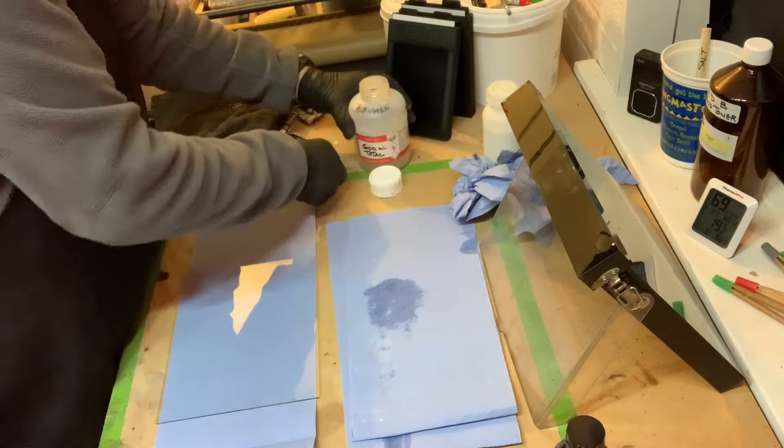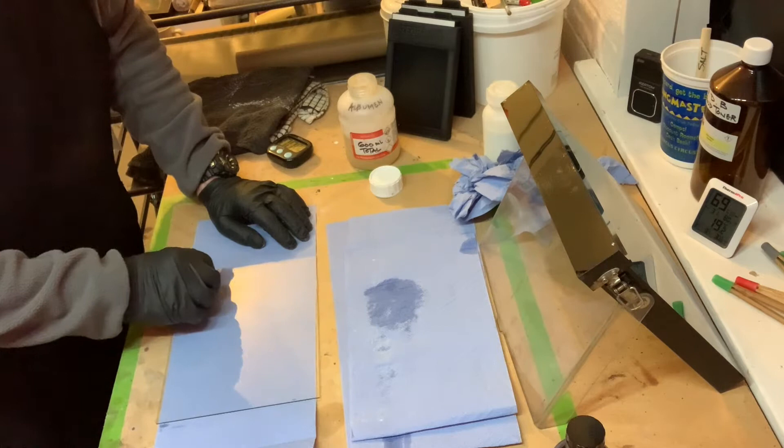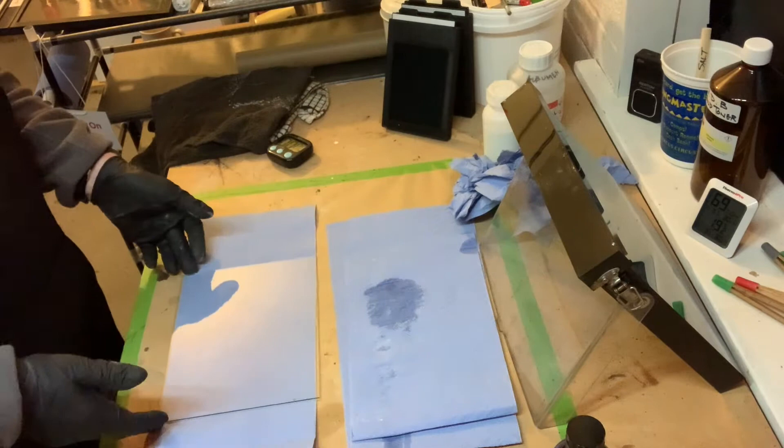Albumin is coated to the edges of the glass plate to prevent shrinkage of the collodion when it's applied. This is simply one egg white to 300 milliliters of distilled water, shaken and then the froth removed from the top of the mixture. It's best applied using a clean cotton bud and only needs to be applied at the edges of the plate.